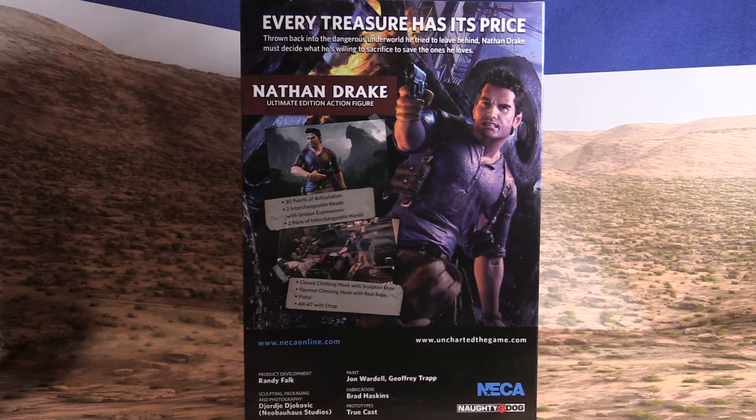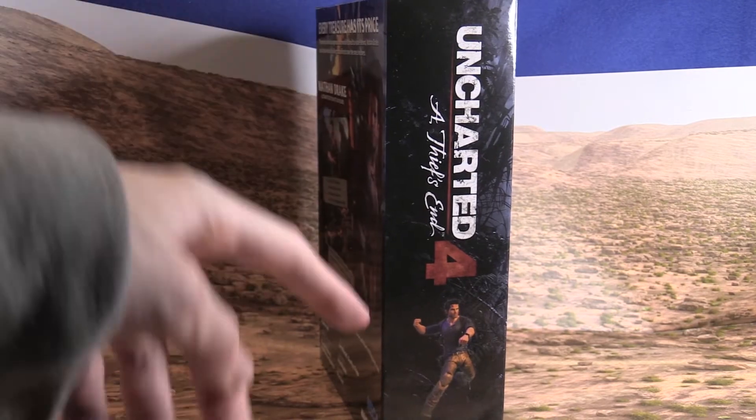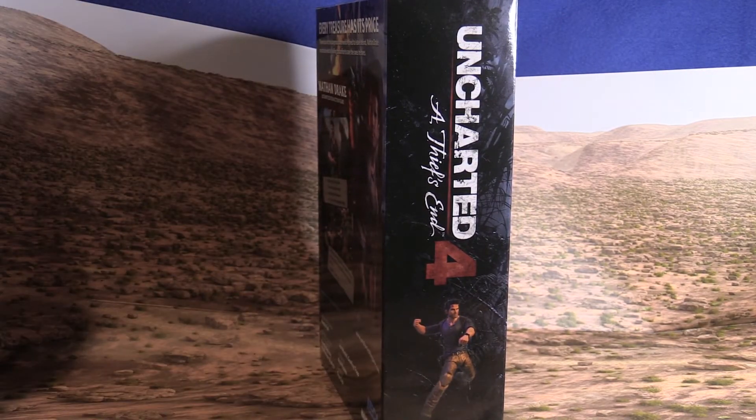Like, I've gotten a Lara Croft figure when I got the Ultimate Collector's Edition of the 2013 Tomb Raider game. And then we have the other side of the box with another pose.